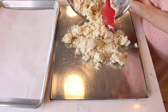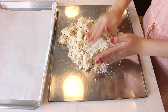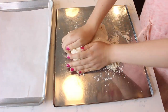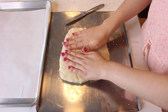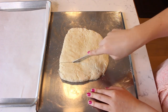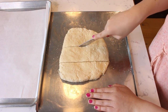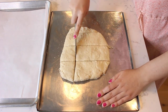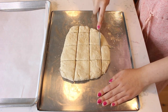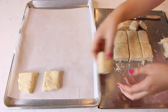Turn the dough out and then use your hands to press it together so everything is firm. You want the dough to be about an inch thick and in a flat rectangle. Use a butter knife to cut the dough out into even sized pieces. Transfer the individual biscuits to a parchment paper lined tray.